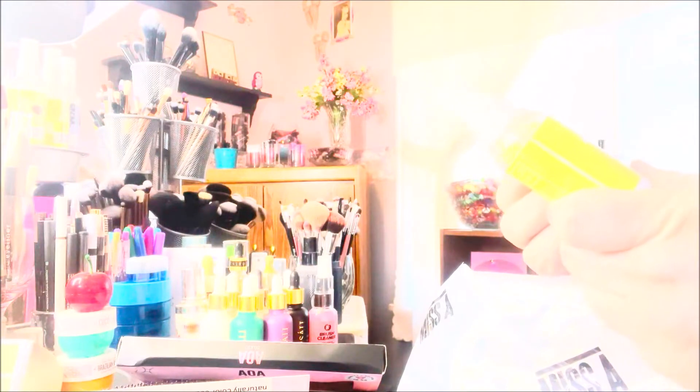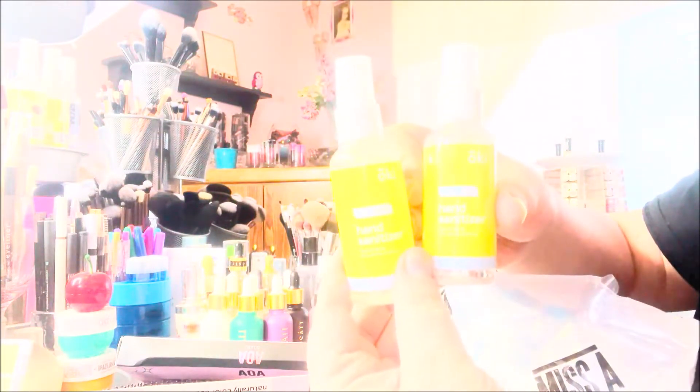This is the Oaky 80% alcohol hand sanitizer in the spray bottle — I got two of those, self-explanatory. I picked up a backup of this Zuri shaping and strobing face contouring and highlighting kit.